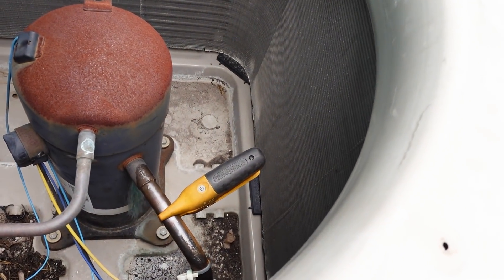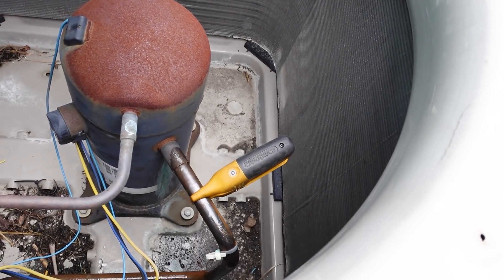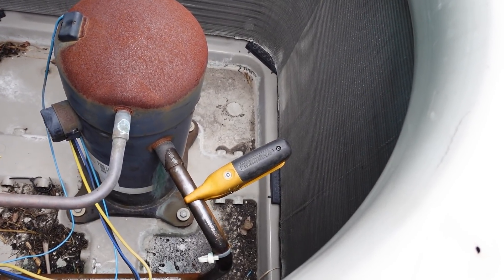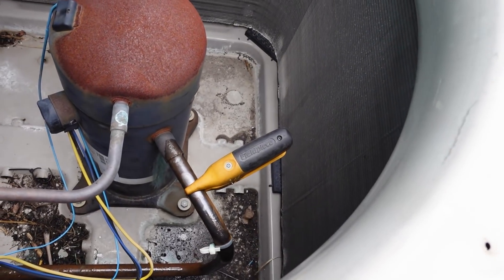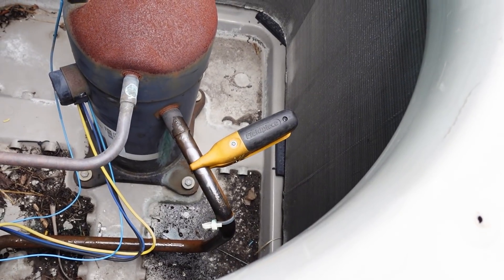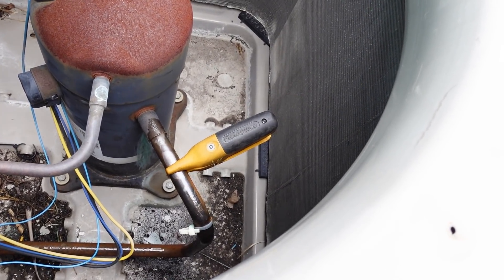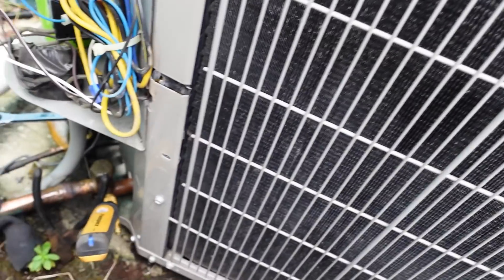So another thing we're going to show is we're going to run this unit without the blower fan. We're going to shut that off at the thermostat and hold the contactor in, because it's just the easiest way. This is an attic unit. We're going to wait three minutes for that fan to shut off and show that the suction pressure doesn't really drop down like you'd expect. So that's really the last test to try.